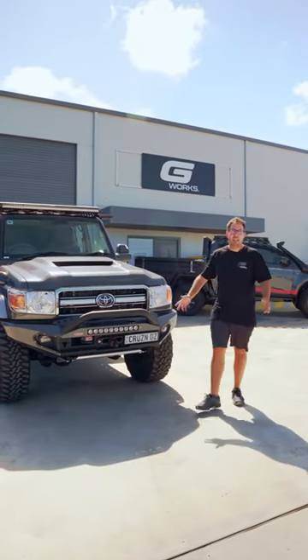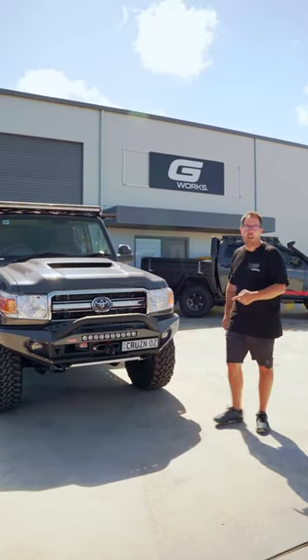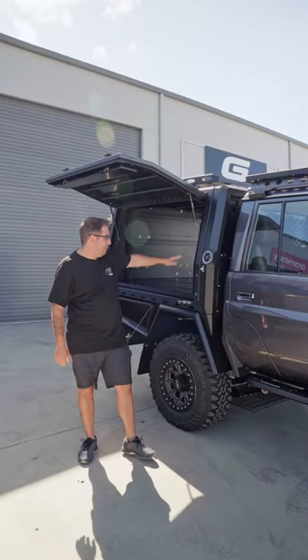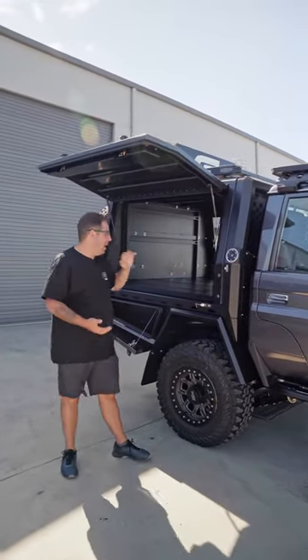Hey guys, Nick from G-Works. We're here today doing a quick run-through on Cruise and Oz's new 79 series. We've got our Weekender tray with a 1500 canopy on this 79, so it's absolutely brilliant.